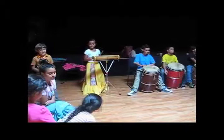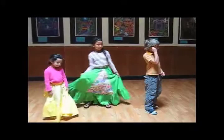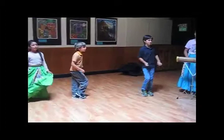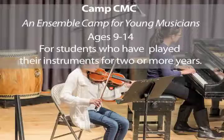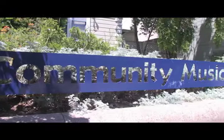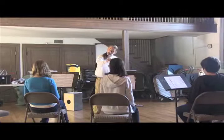We got it? One, two, three, four. Are you ready? One, two, three, four. Yes.